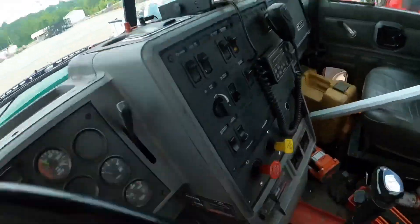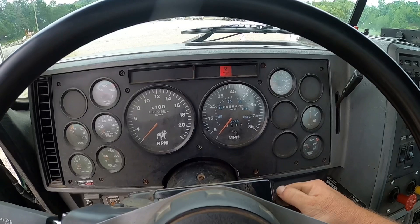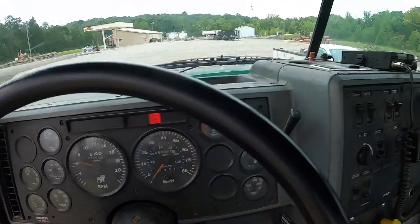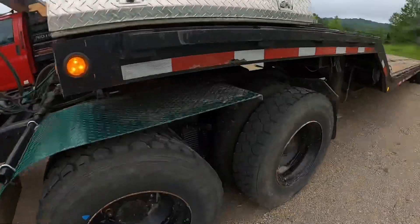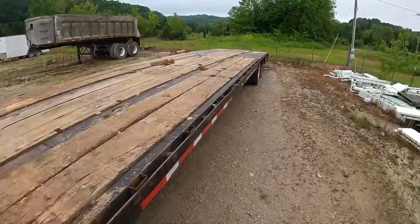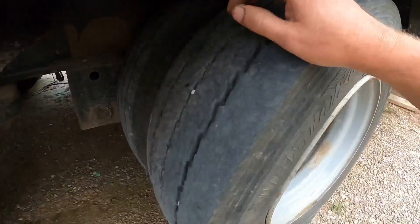Make sure everything's good, hood's closed. Next thing I usually do is hop in, make sure she's in neutral, and fire it up. You'll hear that buzz and see the red light — that's because we're low on air pressure. While it's building air pressure I'll turn on the lights and hazards, then make a quick trip around the truck. I always give every tire a kick — that's the quickest way to blow four or five hundred dollars, taking off with a flat tire.